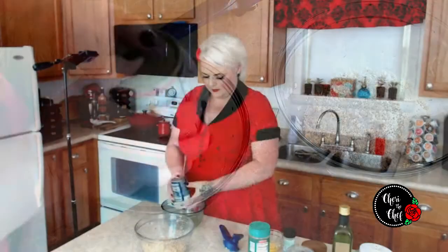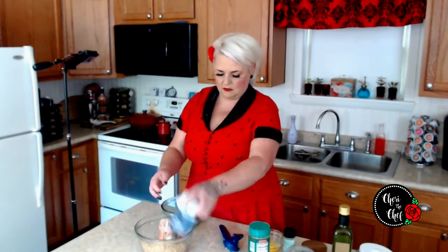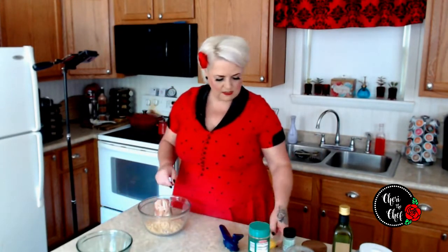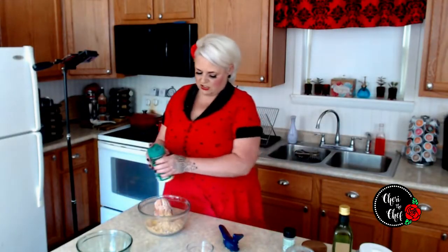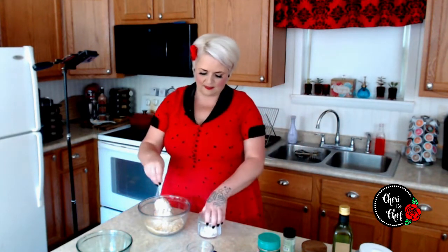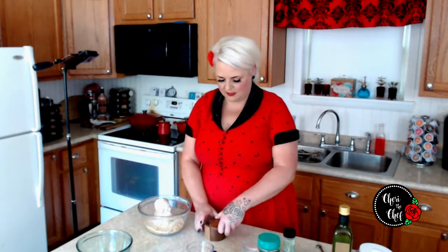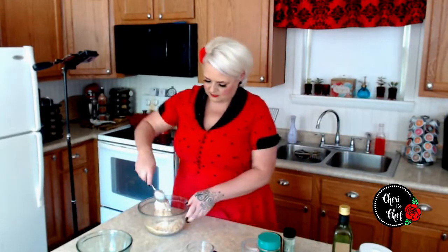We're going to add one egg and a little bit of parmesan cheese — however much you like. I like parmesan cheese but won't put a lot in there. Then a little bit of salt and a little bit of pepper.